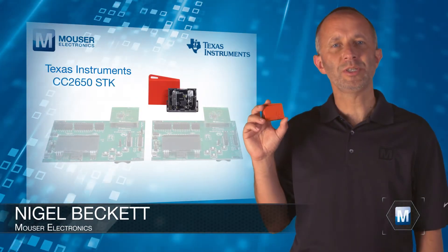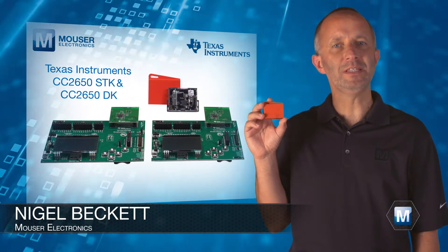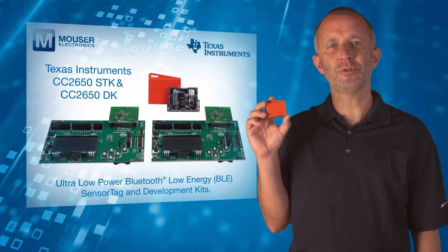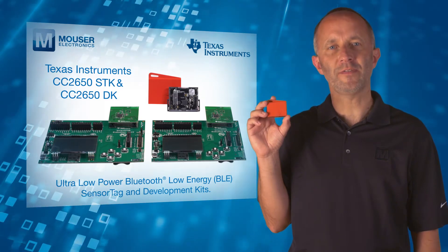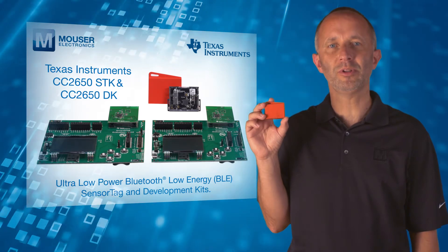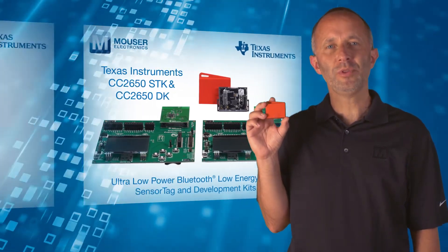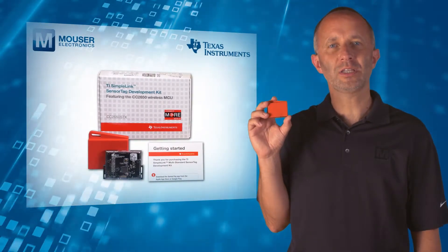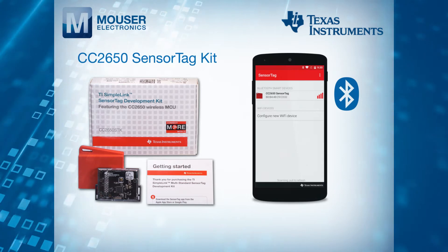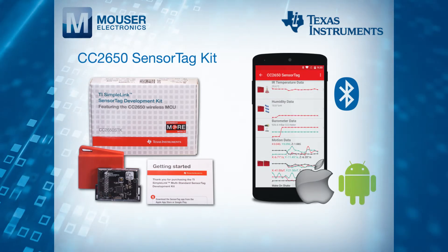The Texas Instruments CC2650 SDK and CC2650DK from Mouser Electronics are ultra-low power Bluetooth Low Energy sensor tag and development kits, both featuring the CC2650 SimpleLink wireless MCU ultra-low power platform. With the sensor tag kit, you connect to the cloud with Bluetooth Low Energy using the free TI sensor tag app for iPhone or Android and get your sensor data online in minutes.